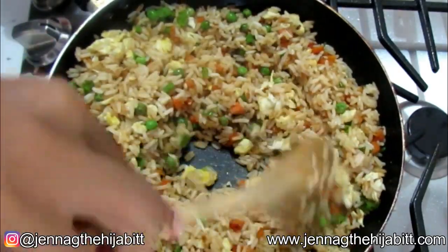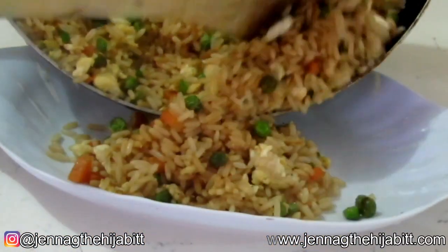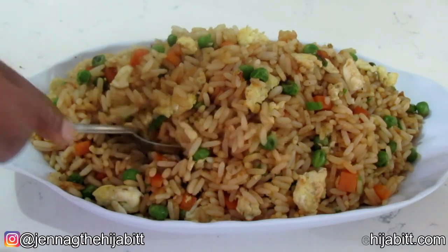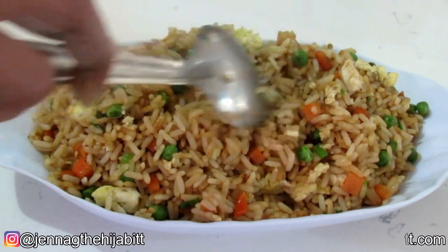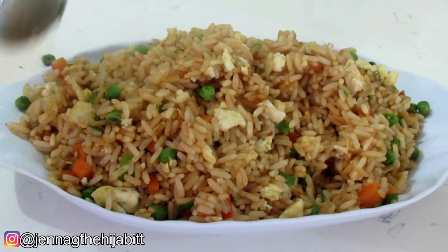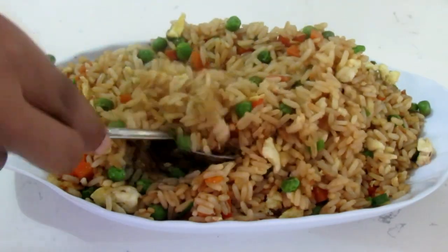This looks just fine enough for me — egg fried rice completed! Alrighty guys, I hope that you enjoyed this egg fried rice video. If you did enjoy it, give it a big thumbs up, try it out, and let me know what you think. It's delicious — I love egg fried rice so much. Thanks so much for watching guys, and I will see you all in the next video.